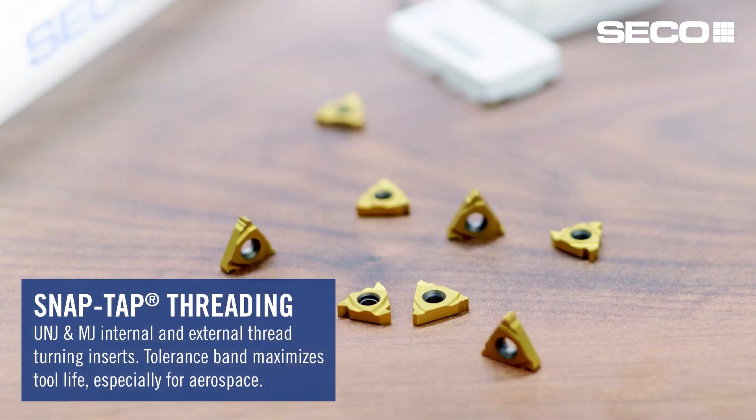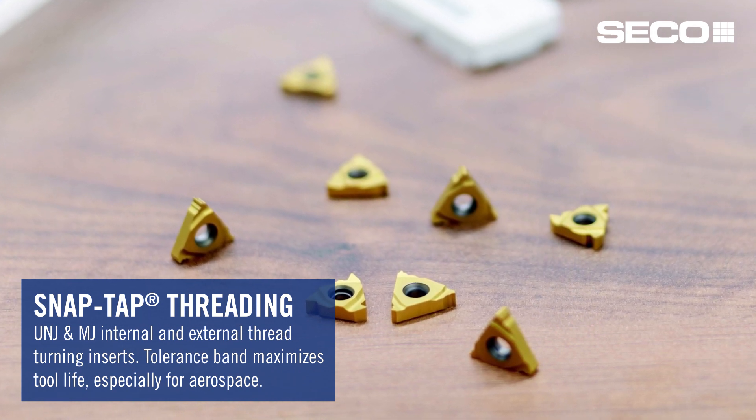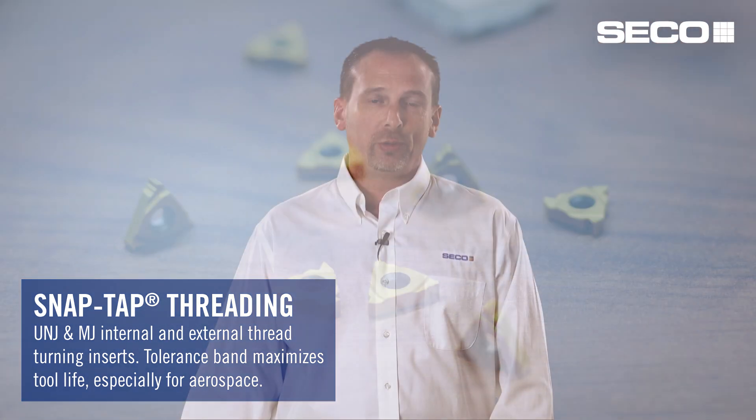Within our threading family of SnapTap, we're also introducing the addition of UNJ and MJ forms. The tolerancing band has been tightened up, which creates longer tool life because we've placed the tolerance at the higher end of the spectrum. As the tool starts to wear, you maintain the tolerances for a longer time, thereby giving you longer tool life.